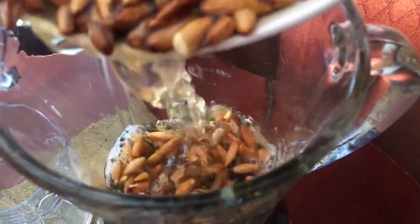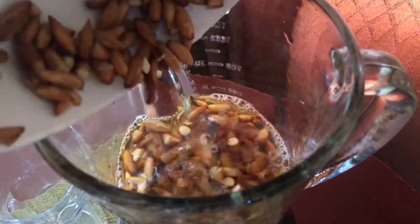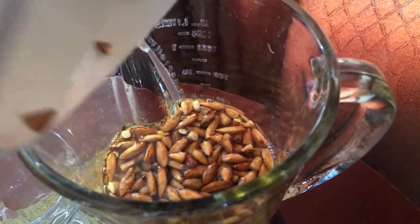By the way, I soaked the almonds in some alkaline water. I love to use alkaline water to do my punches and juices.